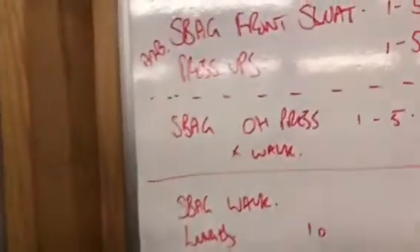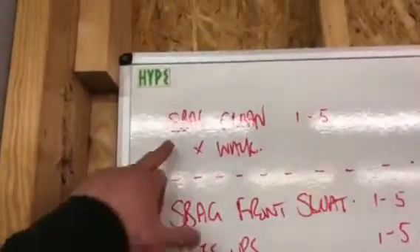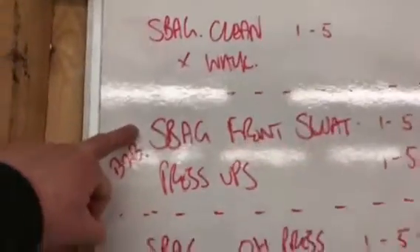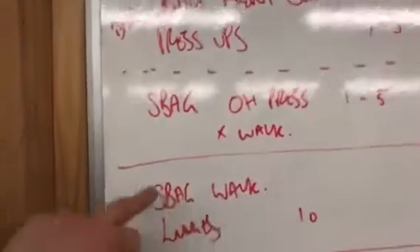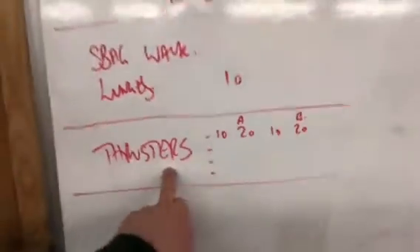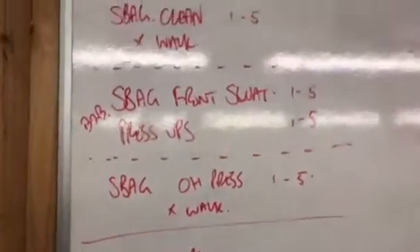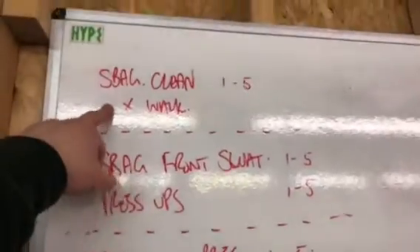I'll show you what's involved. We have sandbag clean and then a walk with the sandbag. Sandbag front squat and a press-up, sandbag overhead press and another walk, sandbag walk lunges, and then a thrusters finisher. If you look into any of the leading fitness experts in the world, most of them are going to be advocates of loaded carries.